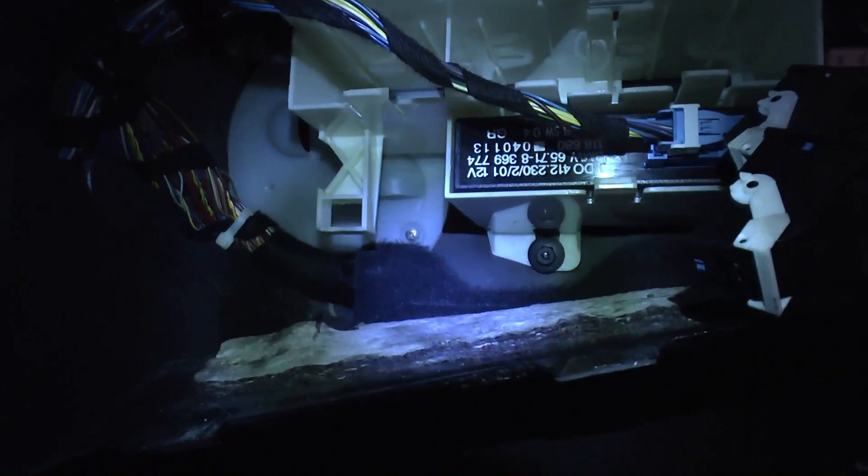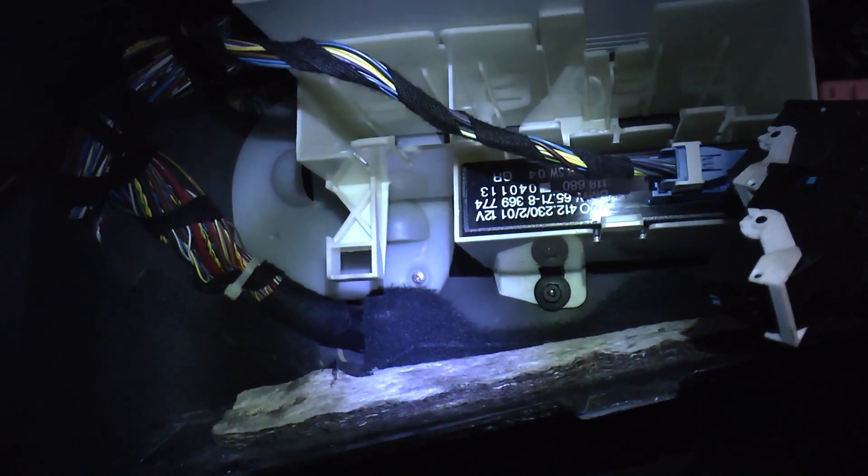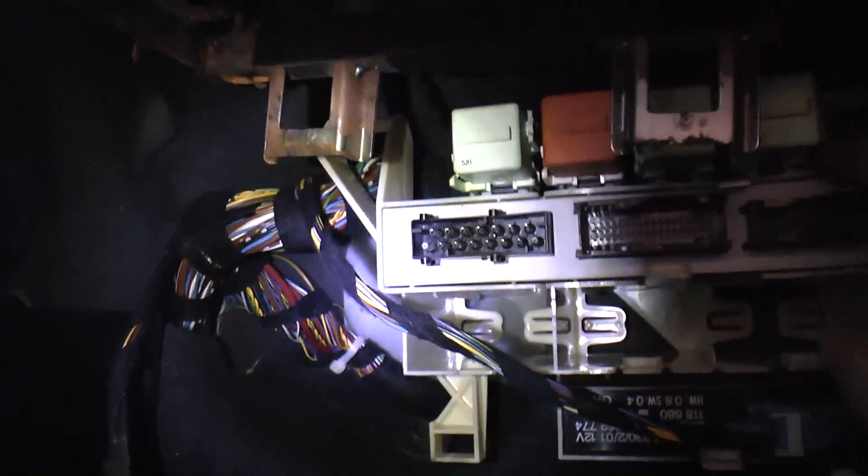The last plug comes out the same way. The whole cradle needs to be lowered in order to remove the module. To do this, undo the black plastic nut at the bottom and then release the two top hinges by pushing them away from it. Bend the catch down and the module slides out.